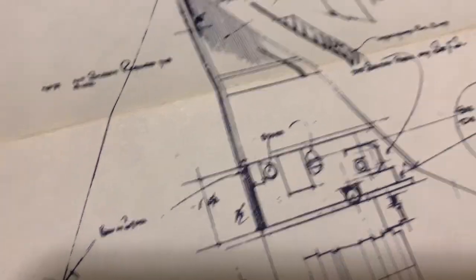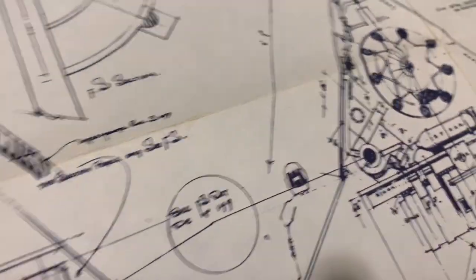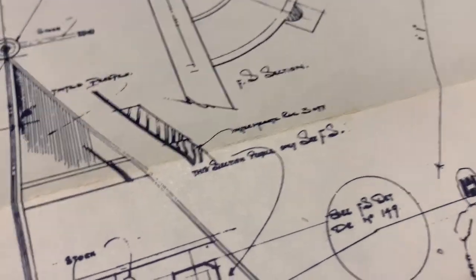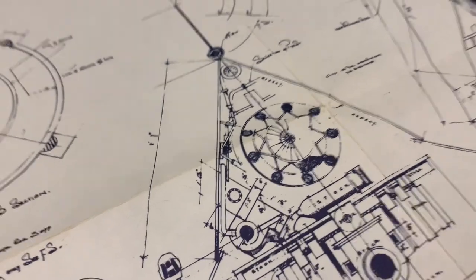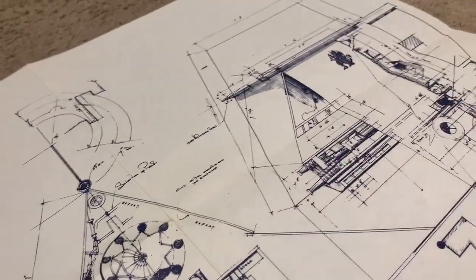The problem with a lot of these notes and little labels is that they're so small that the letters kind of merge together, so they're pretty much impossible to read. That's too bad, but at least you get a good look at different angles of the Skyhopper.